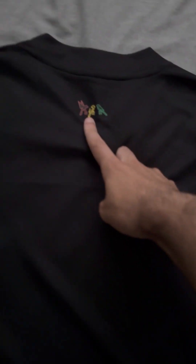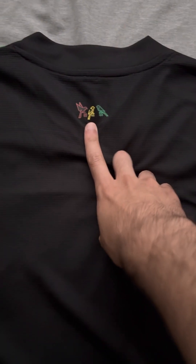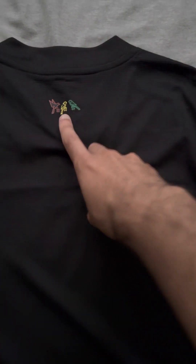Let me go ahead and turn the shirt around for you. Here is the back of the shirt. The main detail here is this badge, which is screen printed on. This is the Three Little Birds, in reference to one of Bob Marley's most famous songs, Three Little Birds. So that is a reference to that.